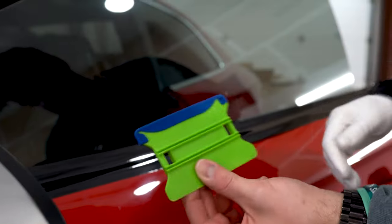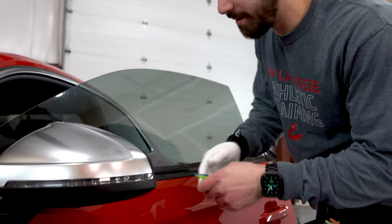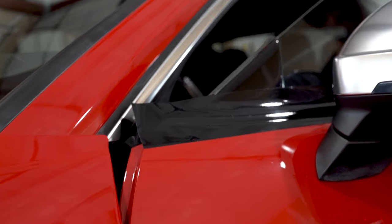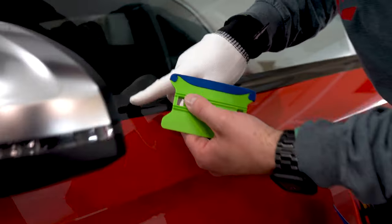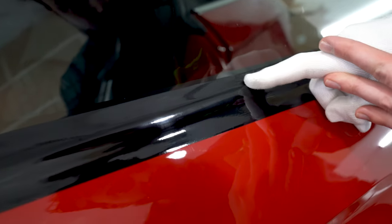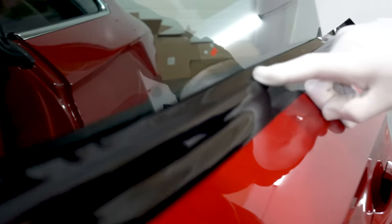Take your squeegee — we put felt buffers on our squeegees so we don't scratch the wrap we're laying. This is 3M chrome delete and it has a protective cap on it; you can install it with the cap on, which we do all the time. Right before I cut, I'll show you how to take the cap off. Essentially this is the edge — take your finger and push it up to where the chrome strip ends, and then go all the way down.